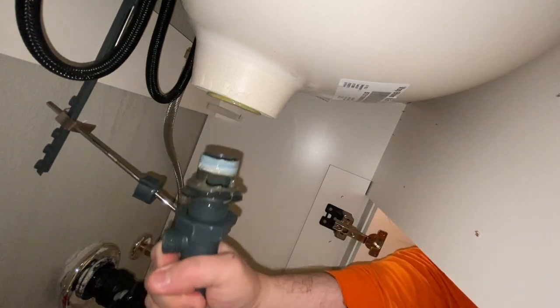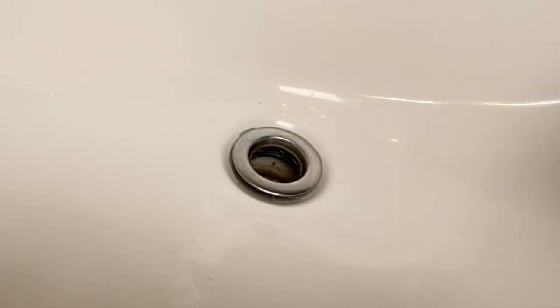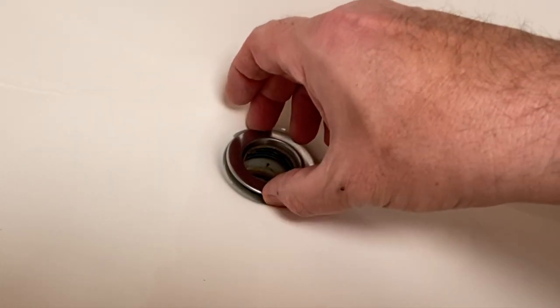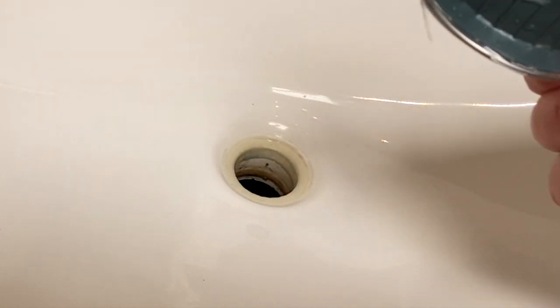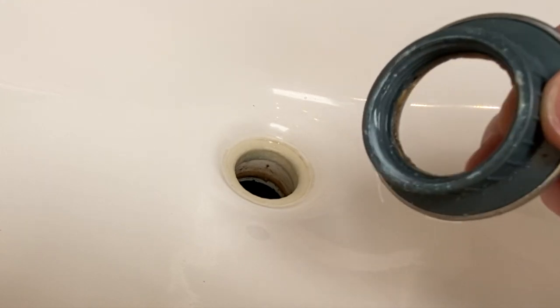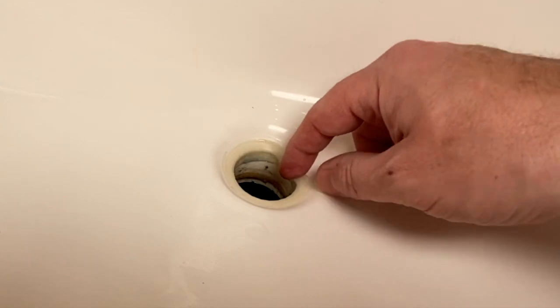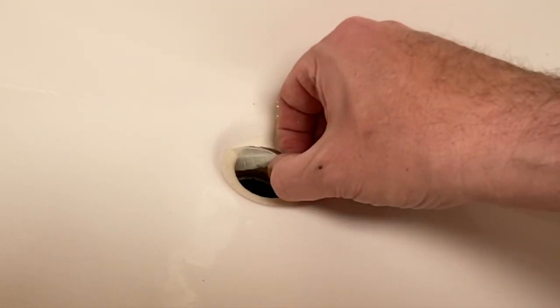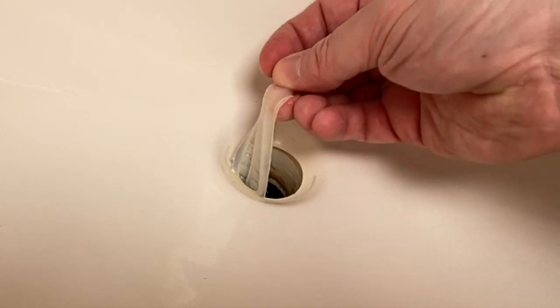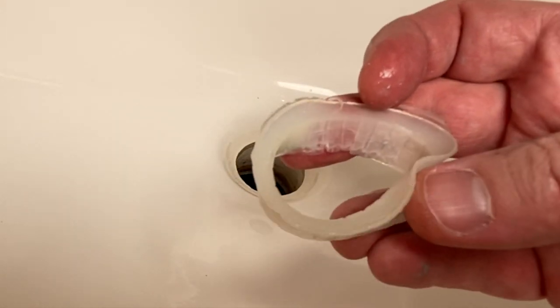Once that's apart, it's just going to come right out and drop down. Then you'll be able to grab this right here and pull it right out. You can see that there is actually no silicone on the drain body itself — it has all really stuck right here on the flange. You're able to just take it, and for the most part the whole thing is just going to peel right off.